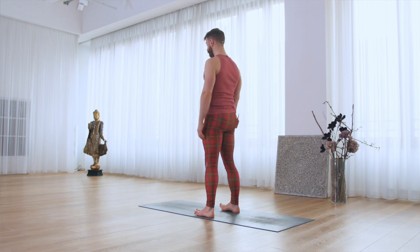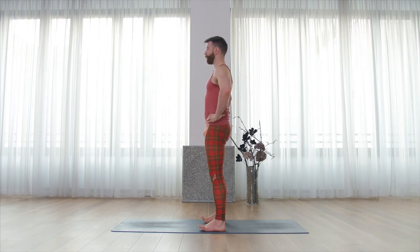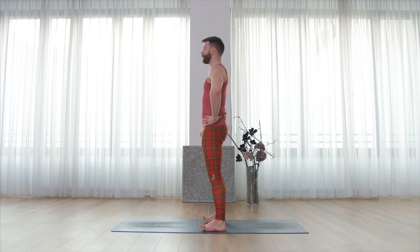Next move is telescoping the ribs. Take the hands onto the pelvis. Inhale, lift the entire rib cage up away from the hips. Exhale, push down into active feet. You should feel the legs switched on quite a bit more.